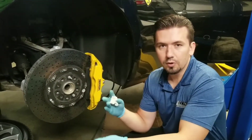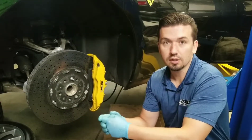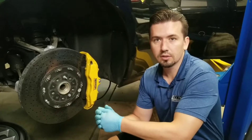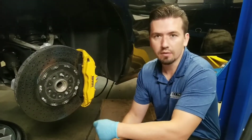That's pretty much how you bleed the system — that's how we do it. I just wanted to go over the steps taken and clear up any customer confusion about this process. Thanks for watching, and if you have any questions, comment below and subscribe. We really appreciate it — have a nice day.